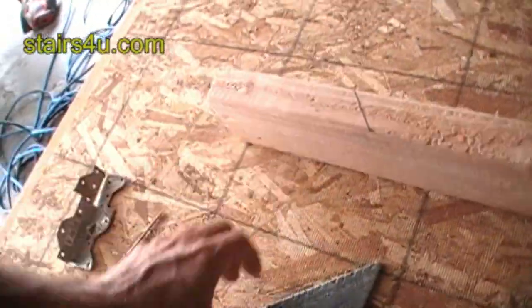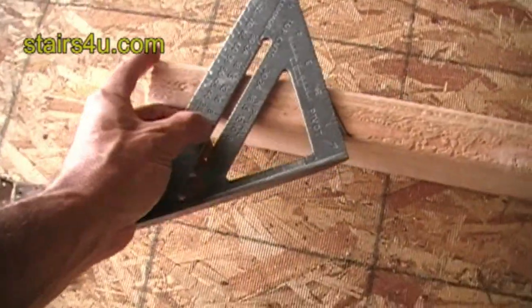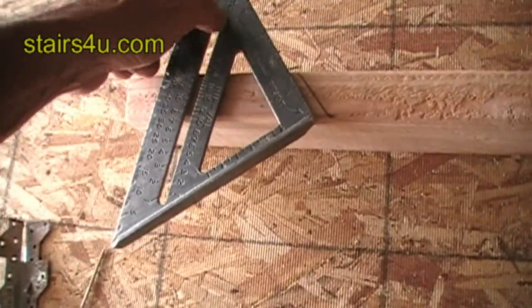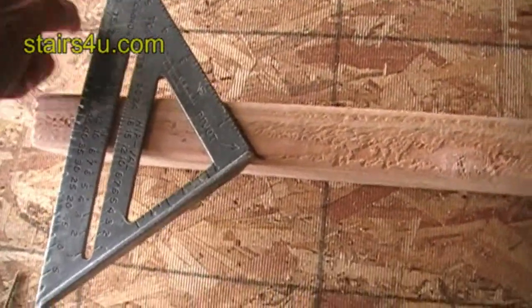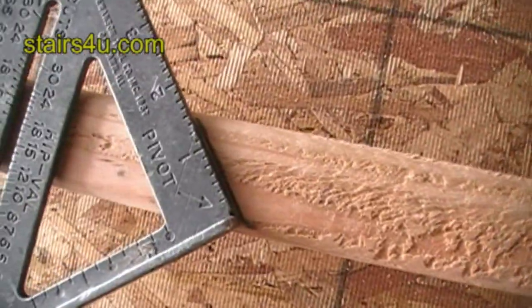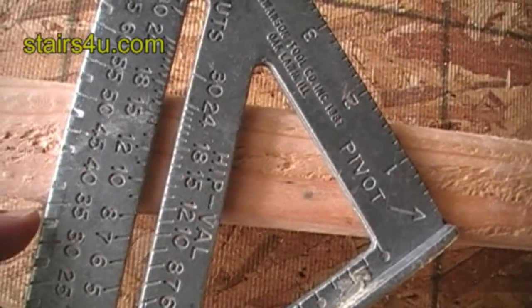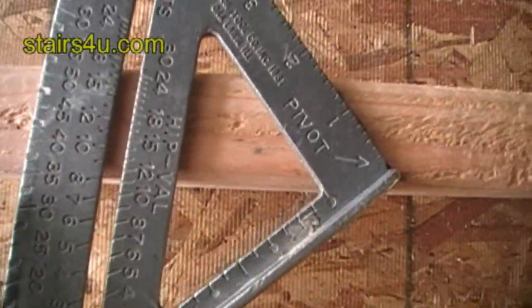All we need to do is take our speed square — our Swanson speed square. This is an easy way; you can figure it out mathematically, but we're trying to do this as easy as possible. Line it up with that mark, and when I come over here I can see that it lines up with the 35 mark — that's 35 degrees.